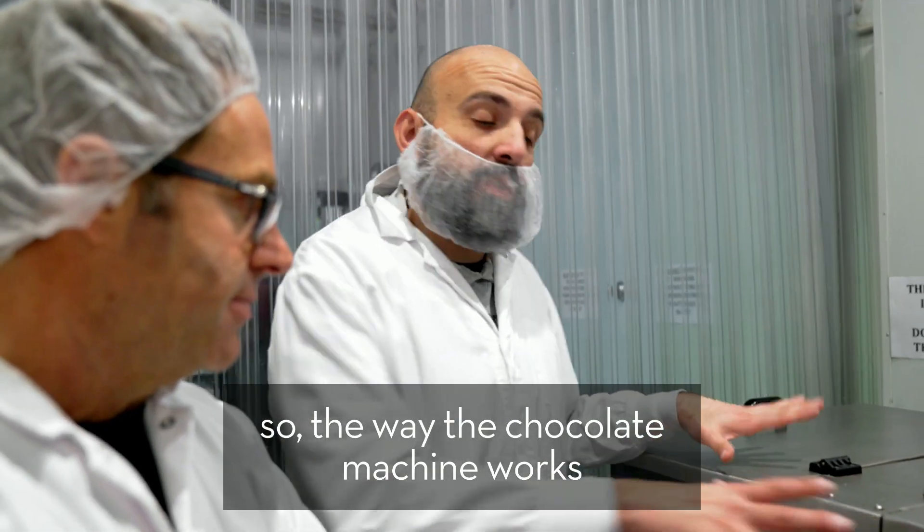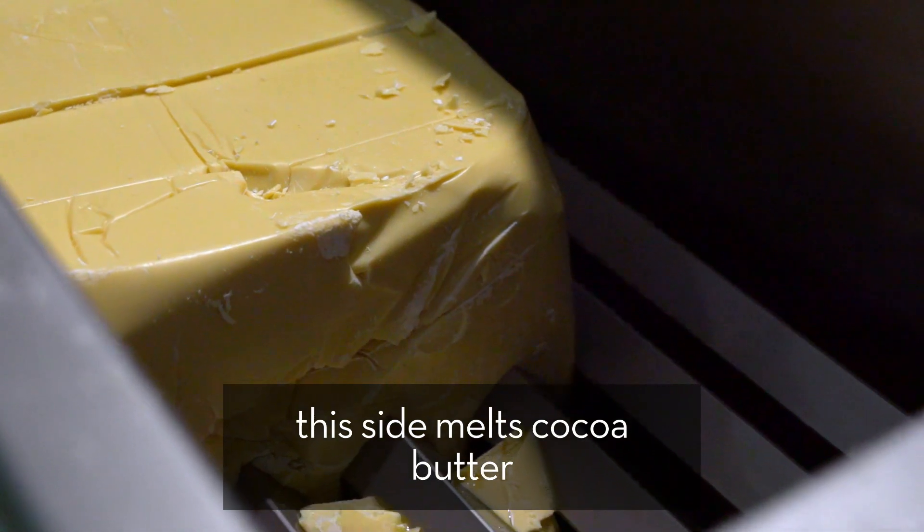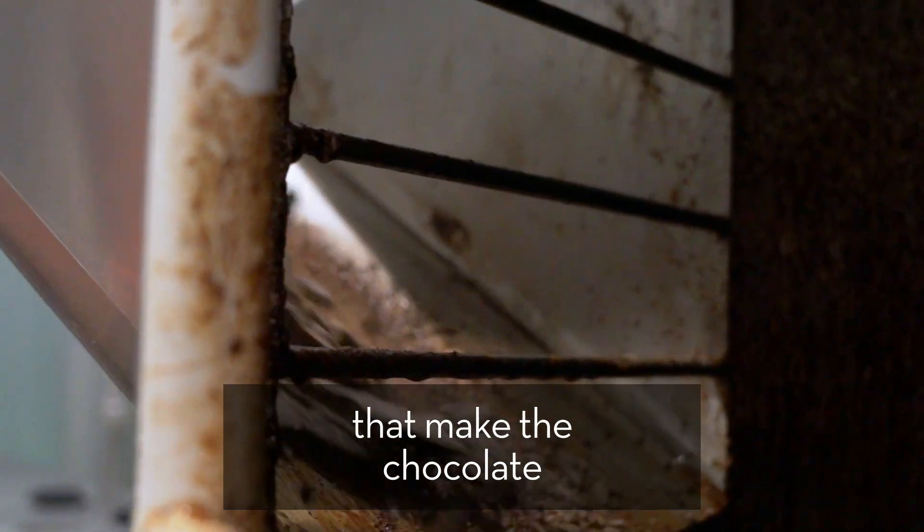So the way the chocolate machine works — we start off with the tank here, this is a melter. This side melts cocoa butter, this side melts cocoa mass. So these two are the components that make the chocolate.